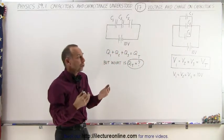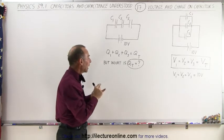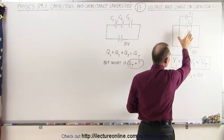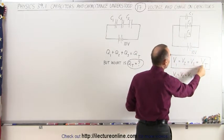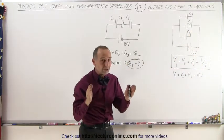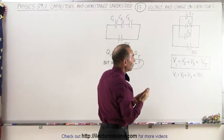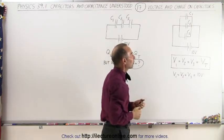What we need to do now is determine the voltage across each capacitor and what is the charge on each capacitor. When capacitors are connected in parallel and that parallel connection is connected to a battery, the voltage across each capacitor is equal to the total voltage supplied to the circuit. So each of those three capacitors will have 10 volts across it. It's really easy to add capacitances together and to determine the voltage across each capacitor.